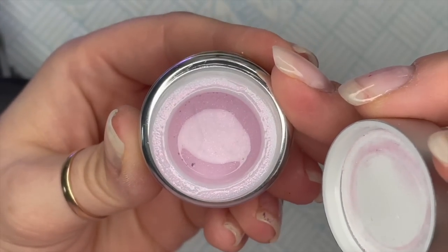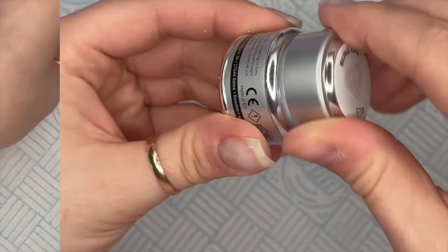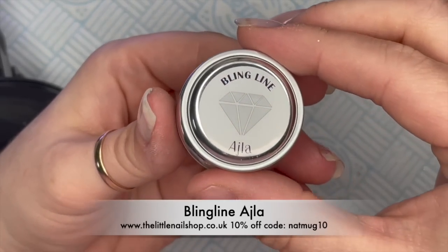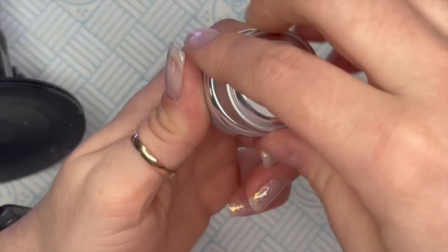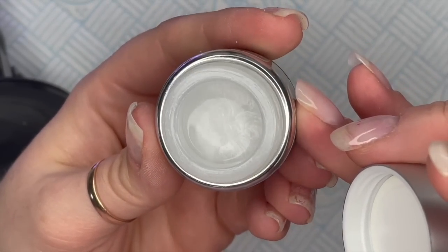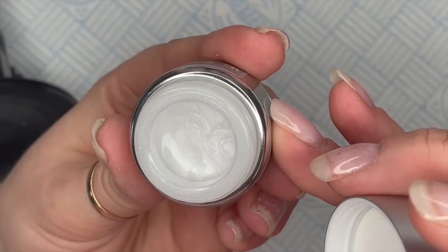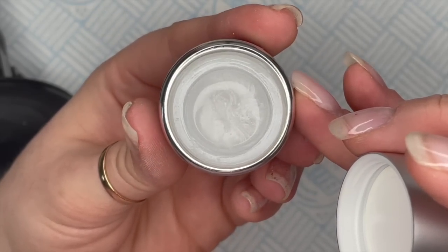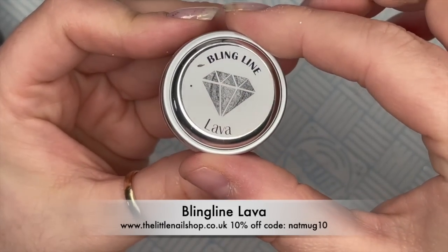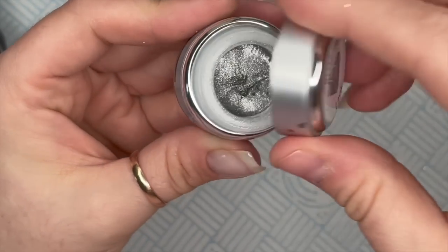The colors I'm using are Ella, which is such a beautiful pink, and I've got Isla which is the most gorgeous metallic white - I really like this one, it's really nice for wintry nails so we're going to go with that one.